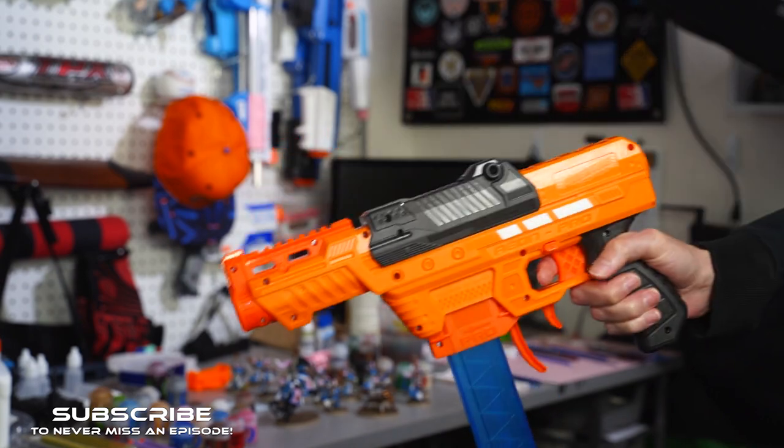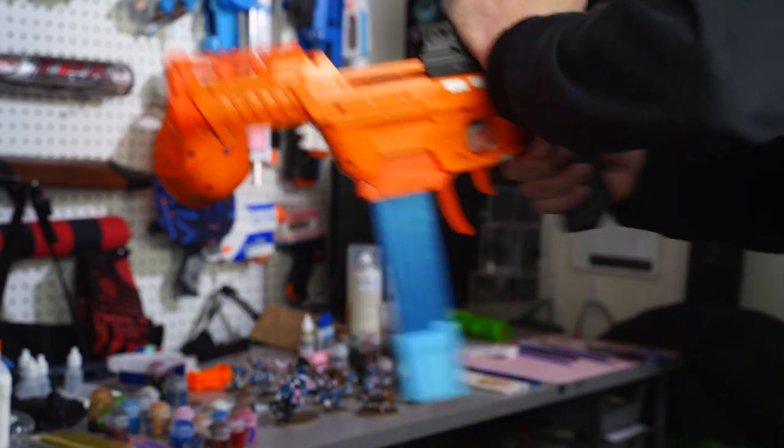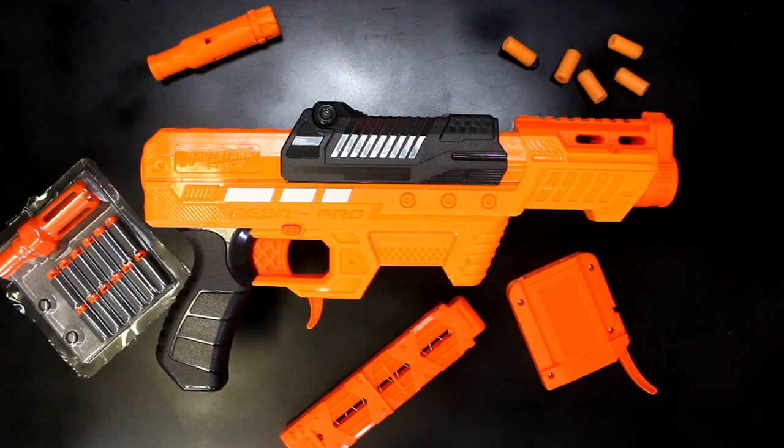With the Adventure Force Pro darts, the groupings I got with this blaster were way too good for a $25 blaster you get from the shelves at Walmart. This may be the best buy of 2020, and the only real negative I have for it is that this top priming grip can be mildly uncomfortable at times.